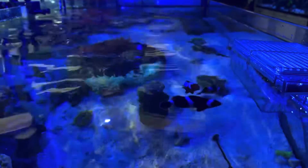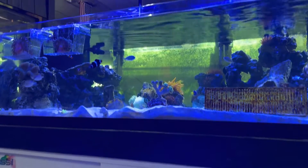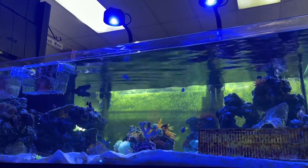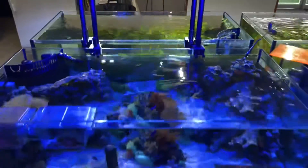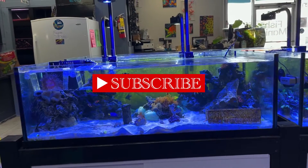When we set these tanks up, the two things I wanted for sure were eShop sumps because I really like them — they're easy, especially on easier setups like this where you don't need a whole lot of filtration because you're wanting it to be higher nutrient. And then the lights, which are Kessel. I hope y'all's tanks are doing awesome and I will see you next time.